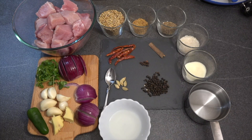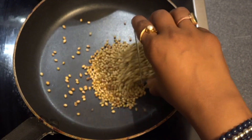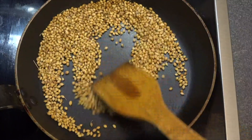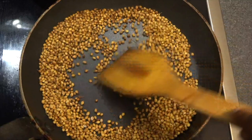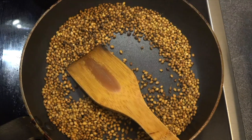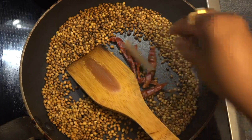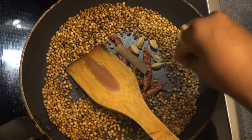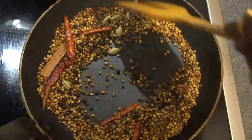This brings the tangy flavor to the dish. Once the pan is hot, we will be adding coriander seeds. We have to roast the coriander till they are dark brown in color. Once they start turning brown, we will be adding the chilies, the cinnamon stick, cardamoms, cloves, and peppercorns. We will have to roast them really well.